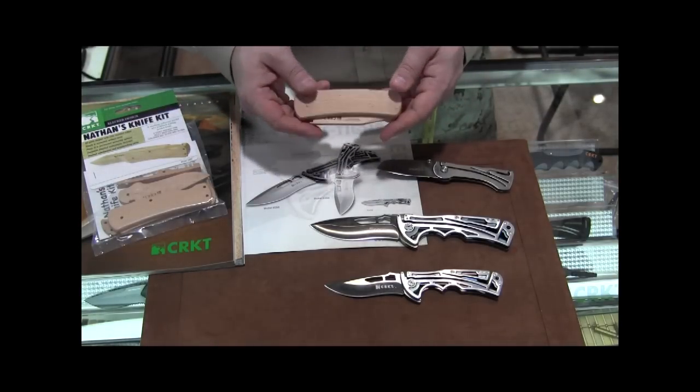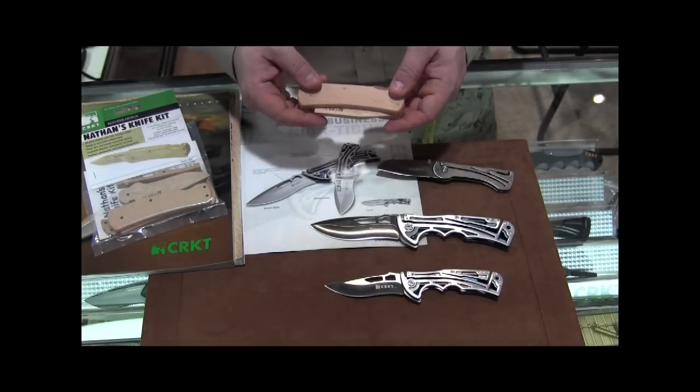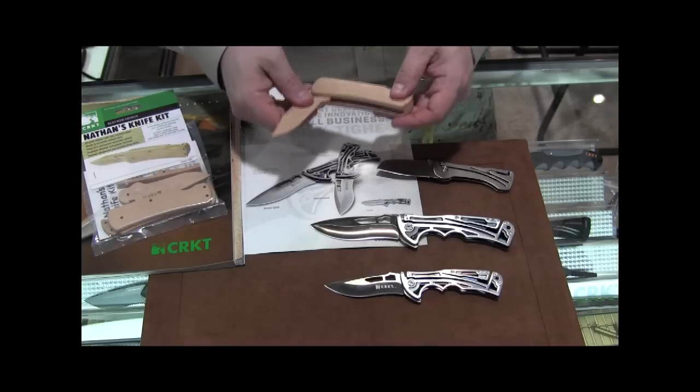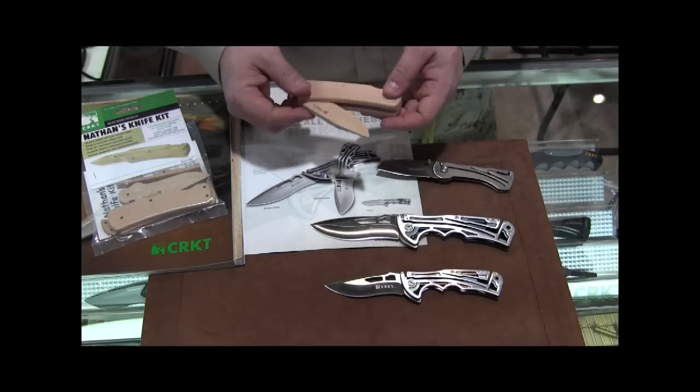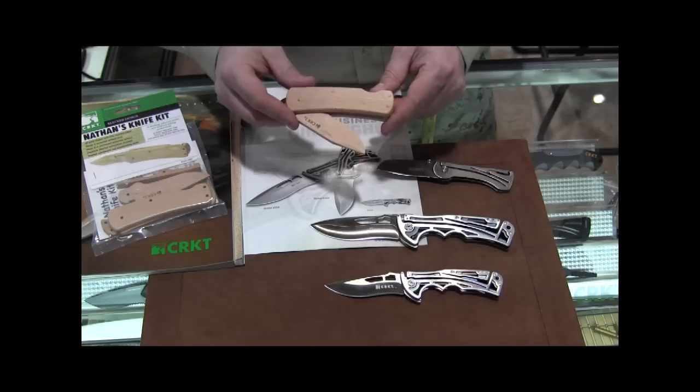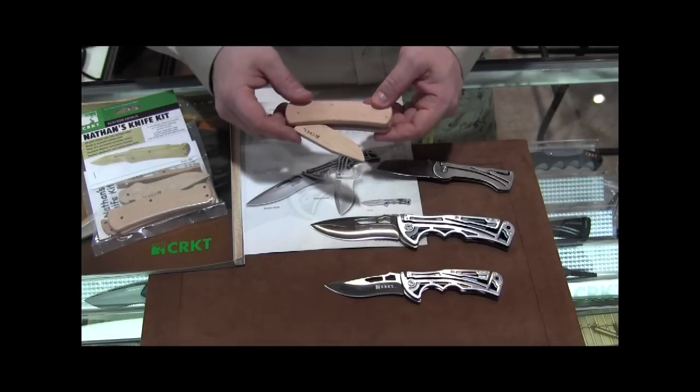Nathan's Knife Kit has now been out for just a little bit under a year, and it's been doing very well. The main purpose behind this is to help teach kids about knife safety, so they can be like dad or grandpa or mom or whoever's got a knife in their life, but they can do so in a safe manner.